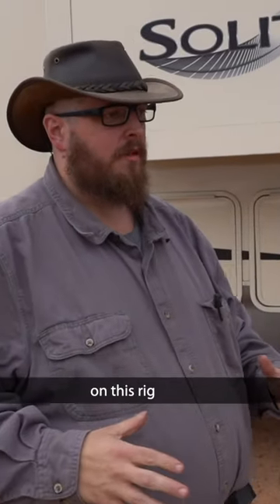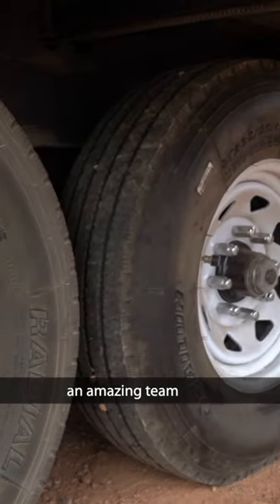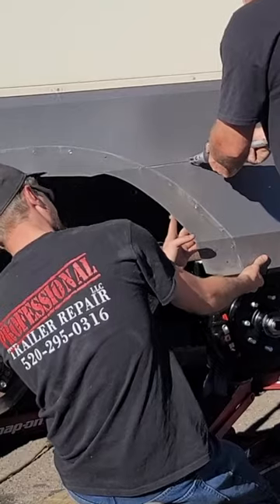We've been doing a ton of work on this rig and adding a ton of weight. We bought an RV that only has two axles, but now as you can see it has three. We worked with an amazing team here in Tucson, Arizona — professional trailer repair.